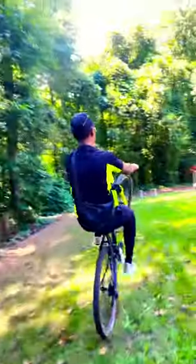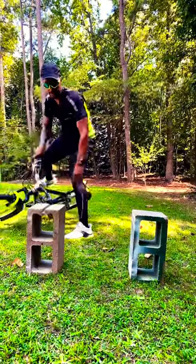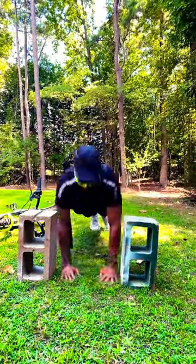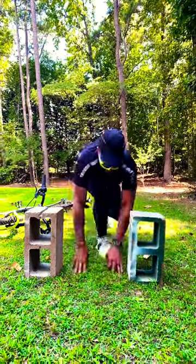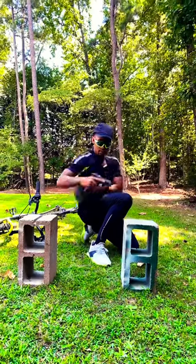And for a second concealed carry option, you can run a crossbody bag carrying your pistol as well. For you guys just like me that like to get super active and have fun in the summer, you can pretty much do just about anything, keeping your firearms concealed while still being comfortable and not compromising on mobility or comfortability. It's called everyday carry for a reason — no days off.